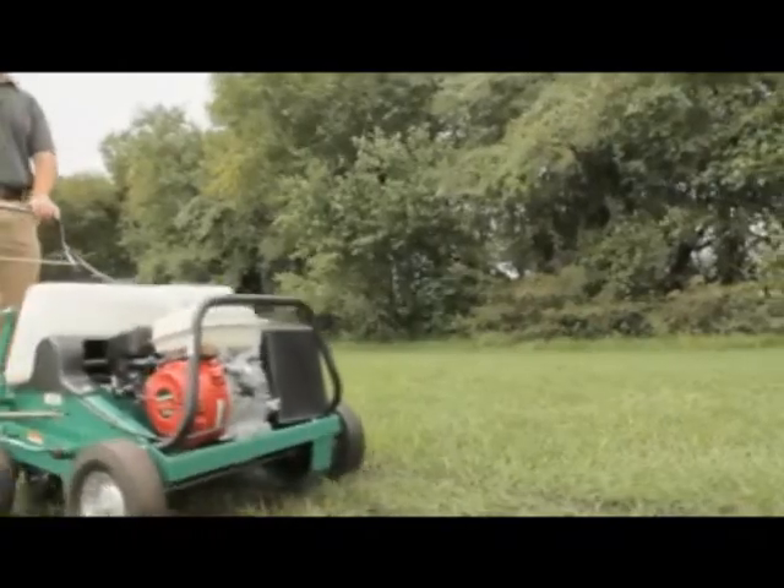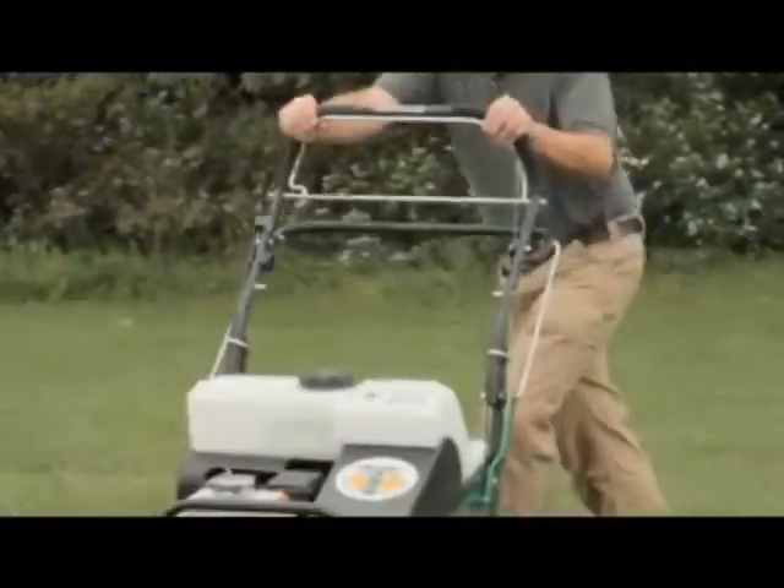In fact, an operator can aerate without ever taking their hands off the handle when making passes — simply lift and lock, then re-engage the tine with their knee.